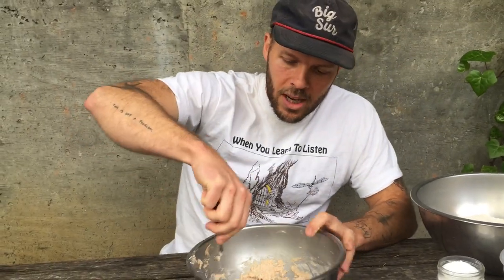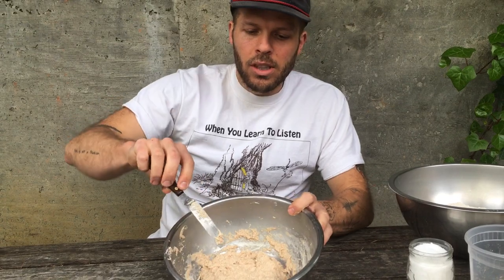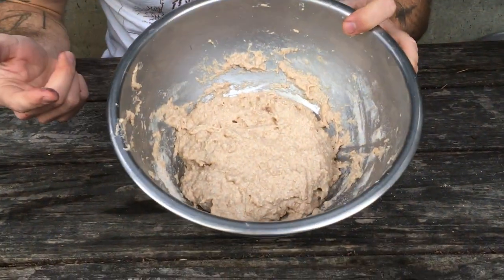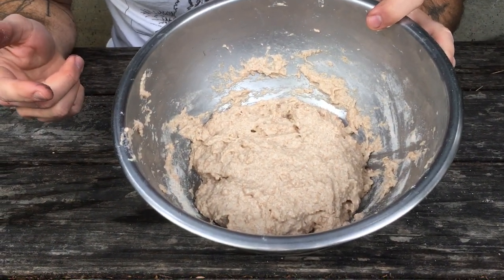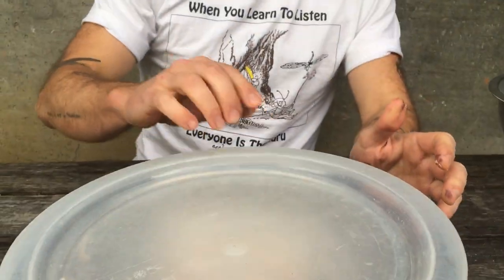You might be saying, whoa, that looks really wet. Are you sure that's right? I'm a professional — of course. It does look wet, and that's gonna mean that your finished loaf is very moist. So we're gonna cover that up, leave it for a half hour. See you then.